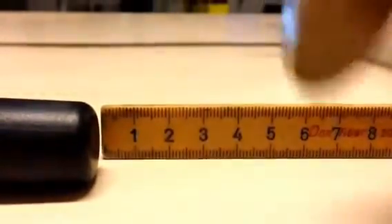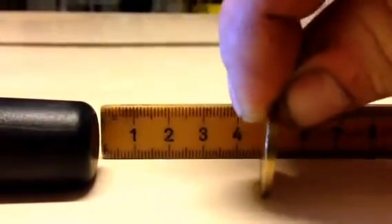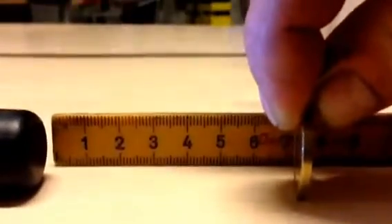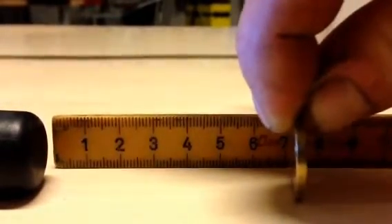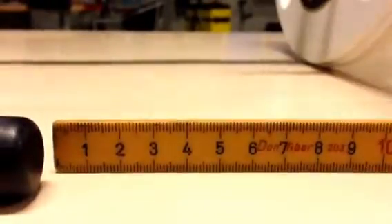Now the small coin: 3, 4, 5, 6, 7, 8 — I'll say 7 and a half centimeters. So there you go guys — the Deteknix really does a good job.